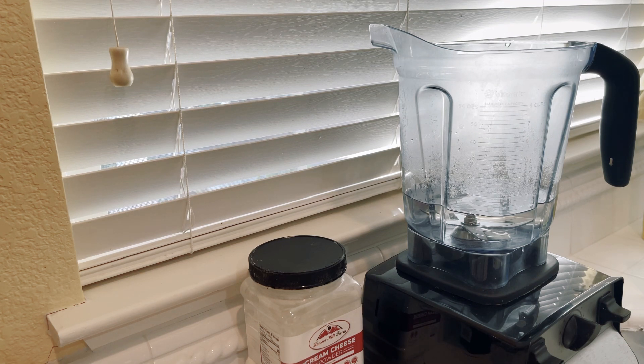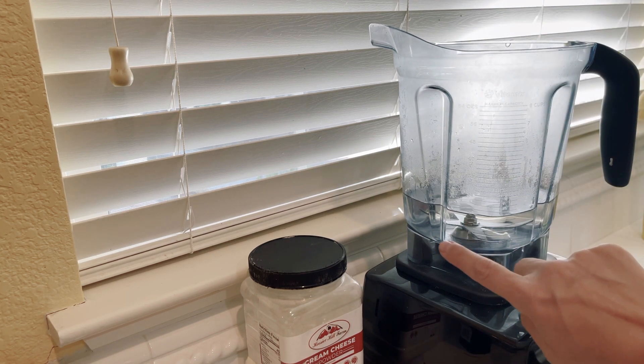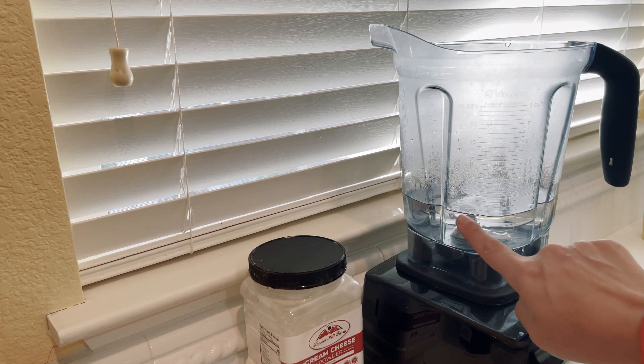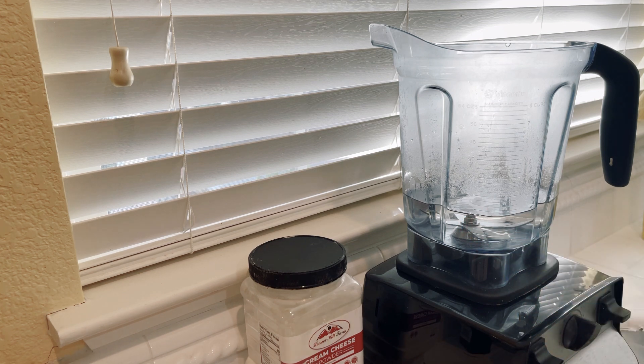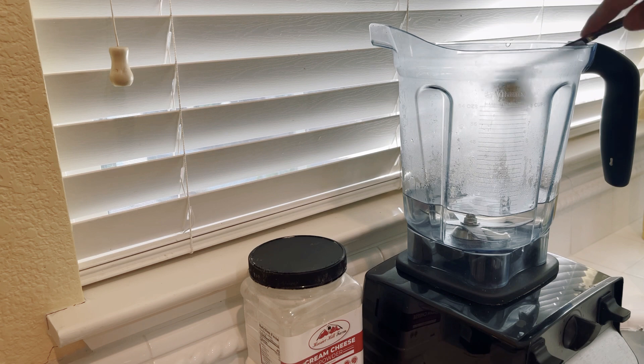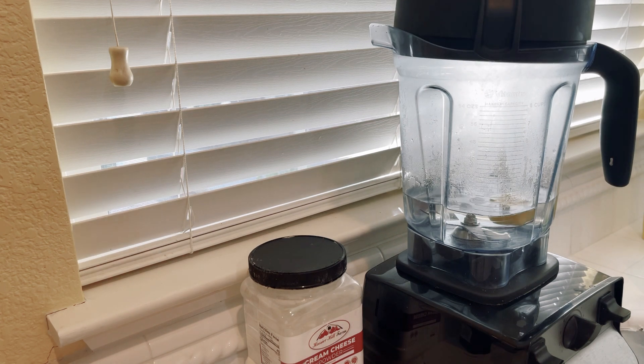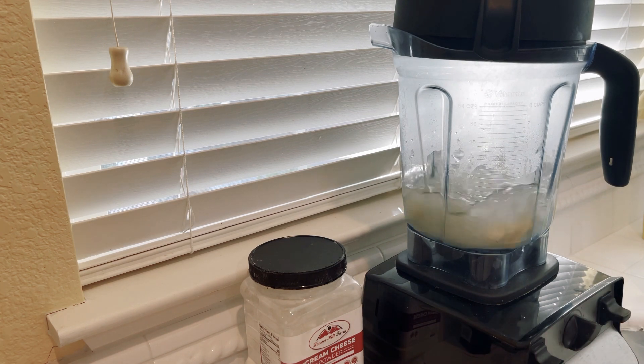Hi guys, I just wanted to show you how I made keto chow hot in my Vitamix. I have 16 ounces of very hot water from my water dispenser on the hot option. I'm going to add about a tablespoon of butter right into the hot water, and I go ahead and get the water mixing just to kind of melt the butter up.